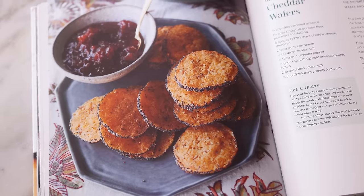And by the way, this just so happens to be a recipe from the winter chapter of my book. So if you have a copy, grab it, open up to page 115 and bake along.